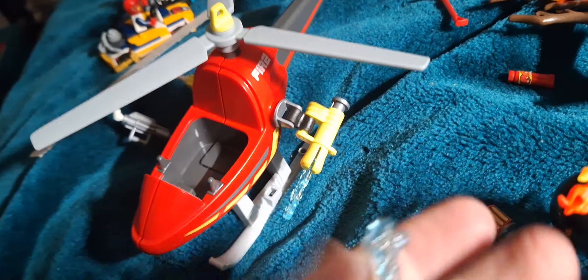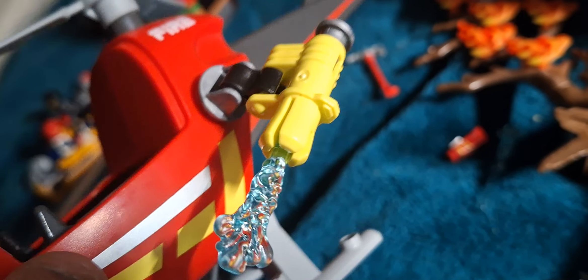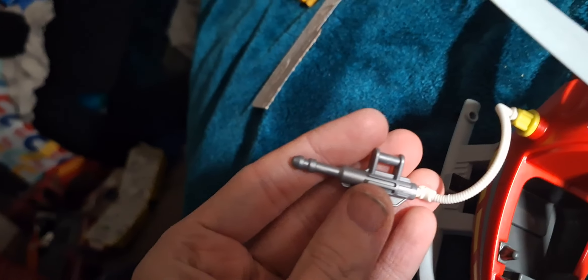This is like a barbecue burnout set but you do get some cool stuff. You get this water shooter for the helicopter, a nice control panel, and a printed helicopter with a fire shooter.